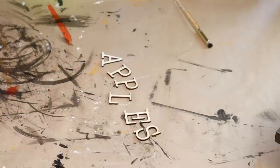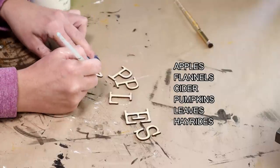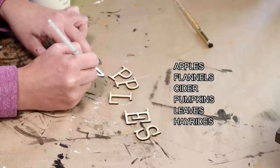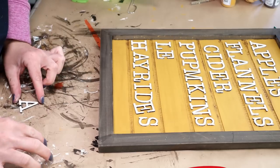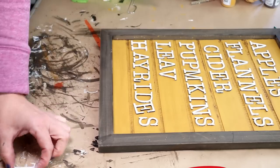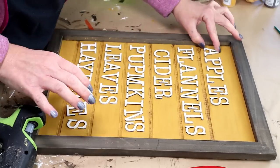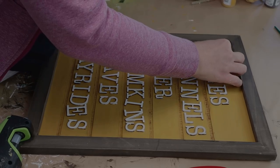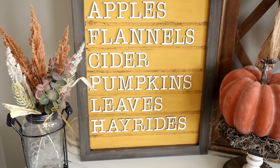Next I'm going to be using these unfinished wood letters from Hobby Lobby to spell out the words apples, flannels, cider, pumpkins, leaves, and hay rides. For all of the words and letters I'm painting each one with my Waverly chalk paint in the color ivory. Once I have all the letters painted I have the words all created in their spaces, getting them exactly where I want them to be, and then I go through and hot glue each one of the letters down. Here's what the sign looks like all finished. I really love how this one turned out — I love the really bright colors and it fits perfect with my fall decor this year.